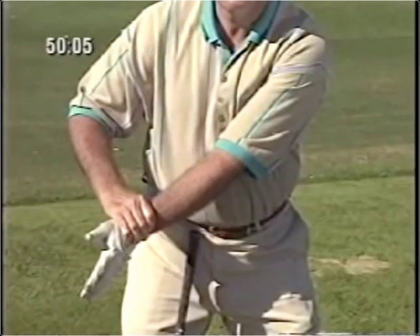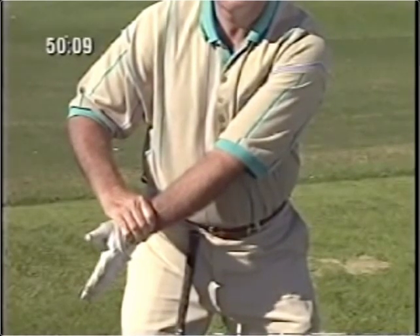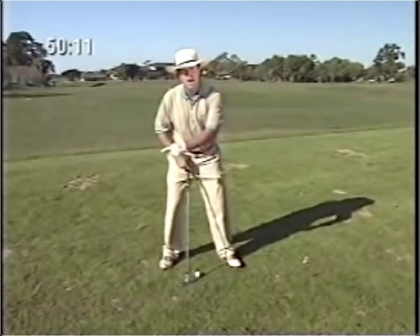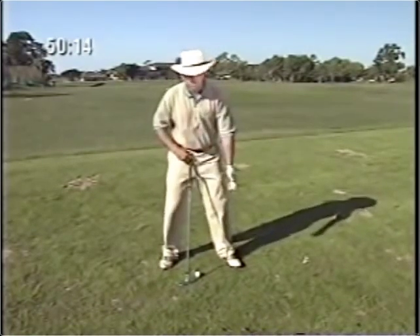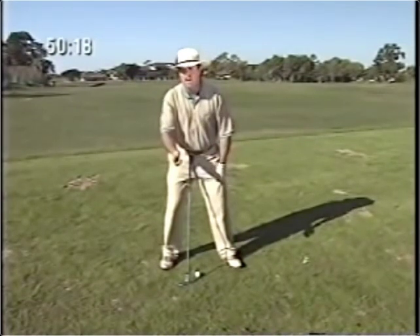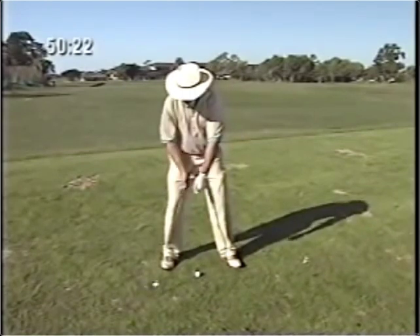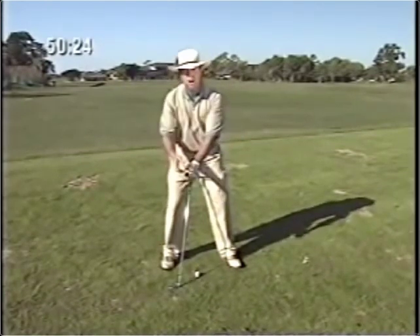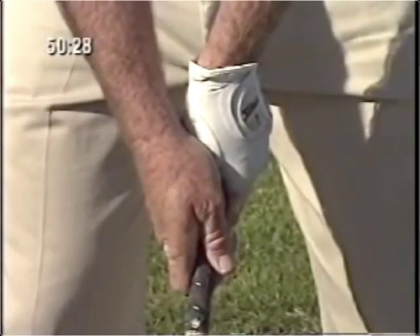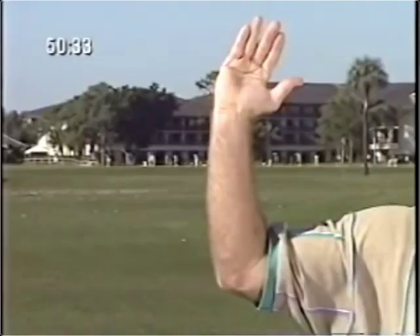The first stretch is the left arm swinging across the chest. When the left arm swings across the chest, it takes all the slack out of the backswing — when you have slack in your backswing, you always have slack in your downswing. The second stretch is the right hand hinging back, which further stretches the left side. That is why it's important to grip the club with the right hand directly behind the handle.